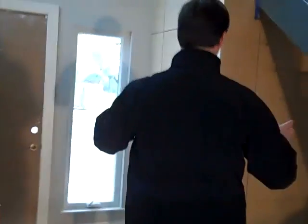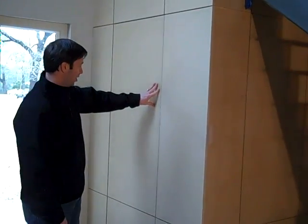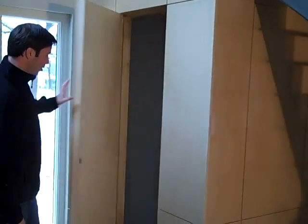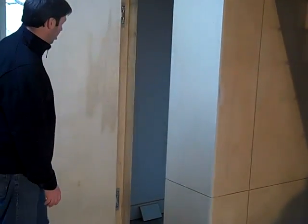That paneled entryway there is all MDF sheet goods that's all going to get slick painted. Inside this box actually houses the foyer closet on this house. This is the front door — a temporary front door in the house right now. Check this out — a little push on that and the door opens up to you.